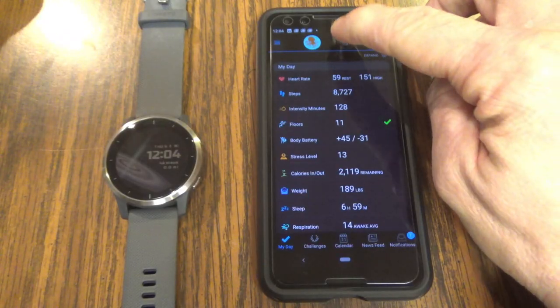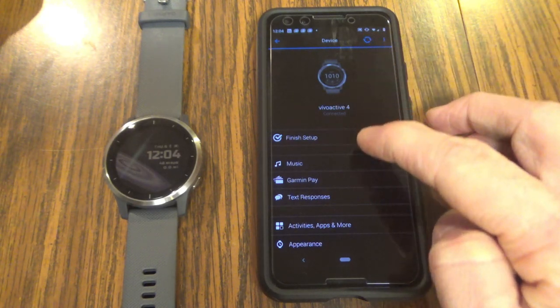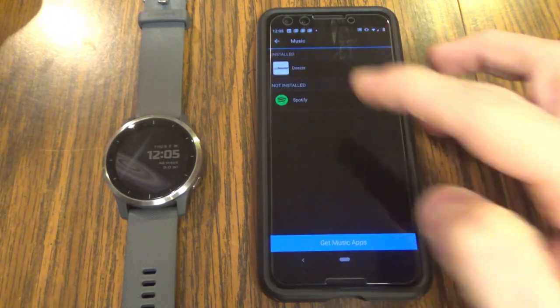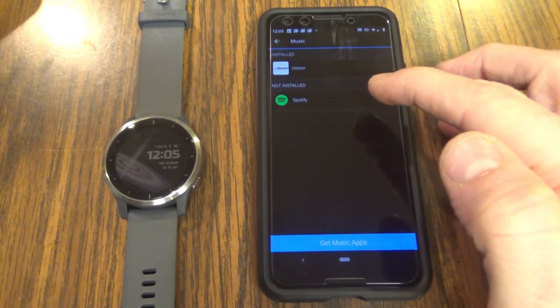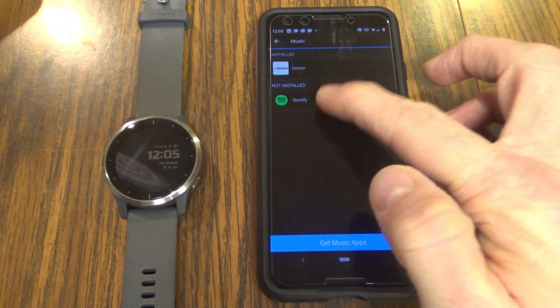To start off, we're going to want to click the watch icon up top. The second option down here is music. If we go into music, that's going to populate and show what's installed and what's not installed. For this exercise, we're going to install Spotify. Since it showed up as an option, I can click on Spotify.